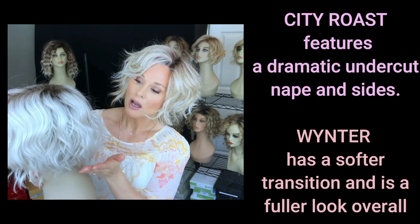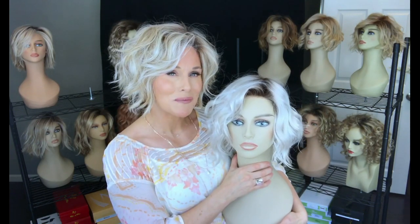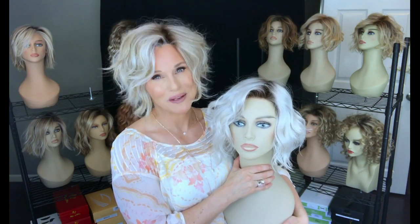Winter gives a fuller look all the way around — a more gentle angle, a more gentle stacking all the way around. Now it's time to do our side-by-side comparisons so we can really hone in on those similarities and differences. We'll see you next time on Taz's Wig Closet at Wig Studio One.